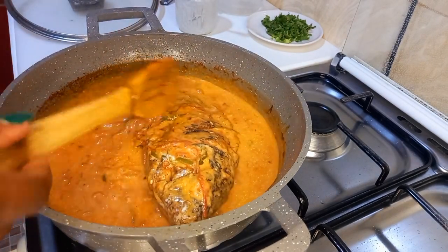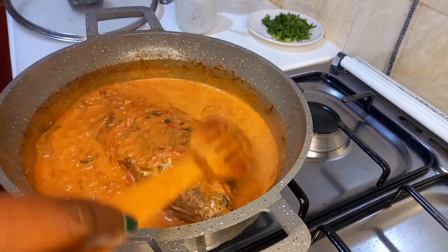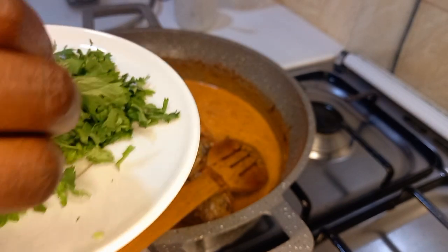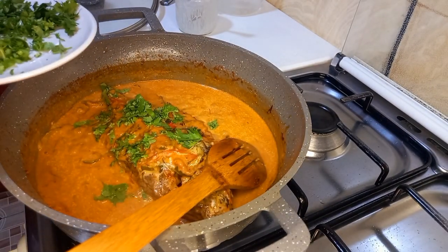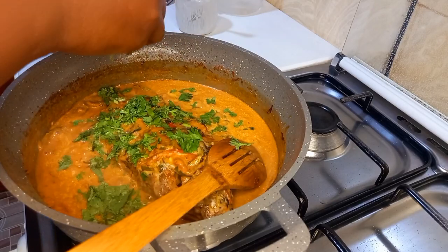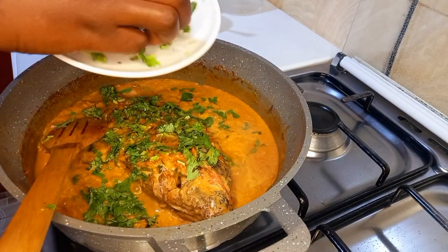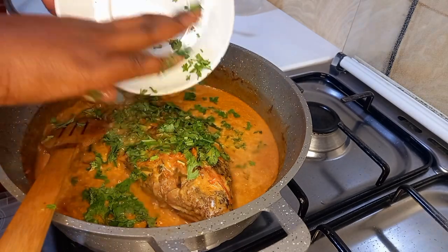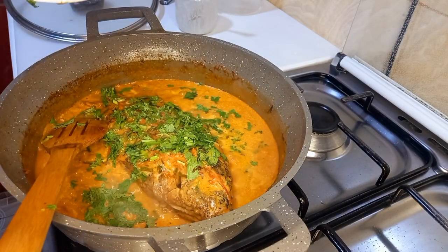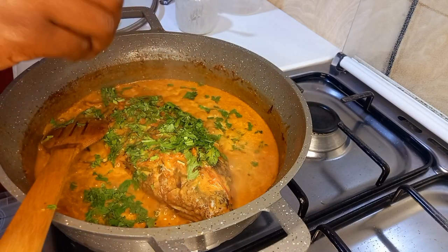We will simmer this under low heat until we have the thick gravy we desire. At this moment I will also add my chopped coriander leaves for an extra good smell. I forgot to mention that the lemon water helps us to not feel nauseated — for those people who don't eat fish because of nausea, the lemon water really helps. A combination of the lemon taste and the coconut cream gives you a whole unique lovely flavor.